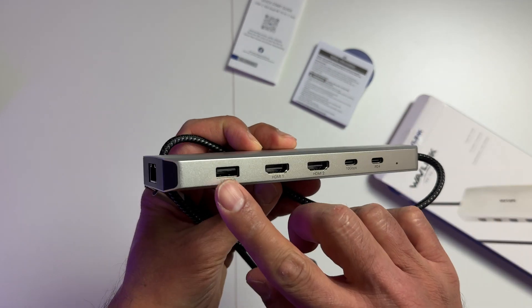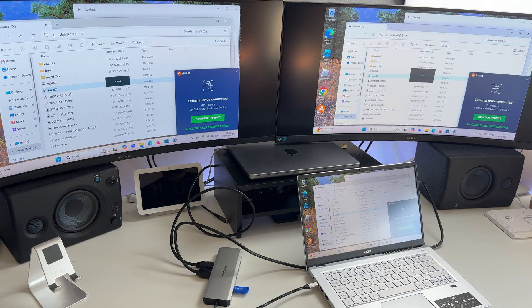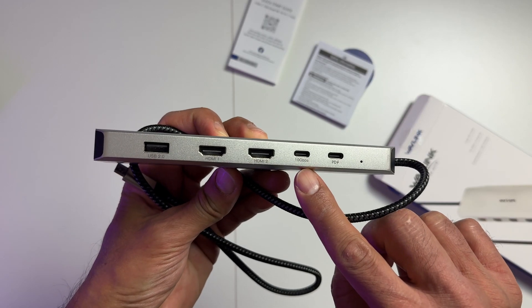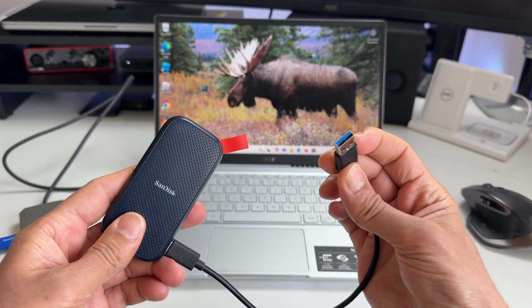We get one USB 2.0 port, and the cool thing is you can connect up to two monitors, one at 4K 60Hz and one at 4K 30Hz. You're also getting one USB-C port with a 10GB connection, which is perfect because I'm always connecting hard drives to my mini laptop.